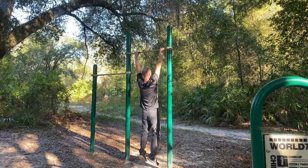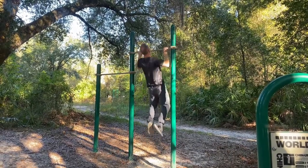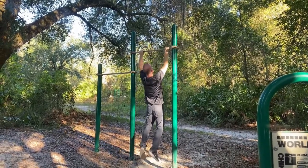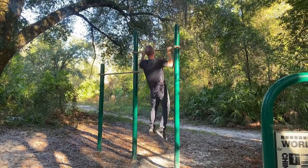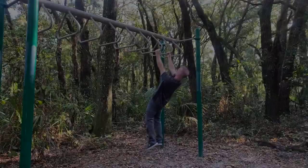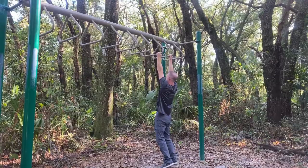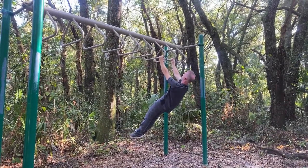Scapular movement and position involves many channel sinews in Chinese medicine. Depression of the scapula, which is often involved with pulling motions, primarily involves the urinary bladder sinew channel, which is along the back line, and the gallbladder sinew channel along the lateral line. These scapular depressors coordinate with other muscles which extend the back as part of the urinary bladder sinew channel.